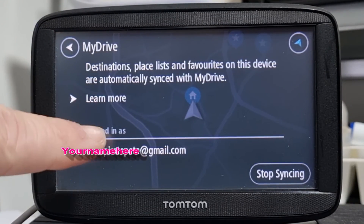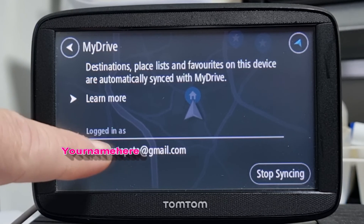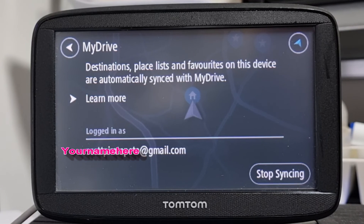Put in your details and your password, and all of the routes where you've clicked to sync will automatically sync with your sat nav. Enjoy!